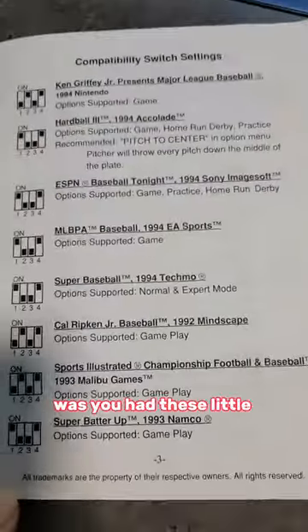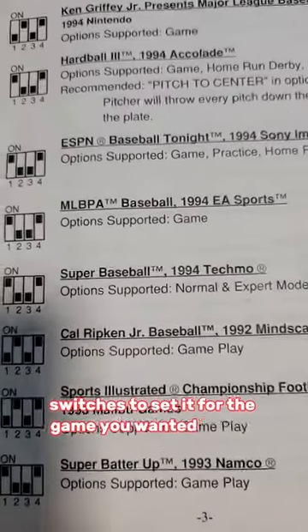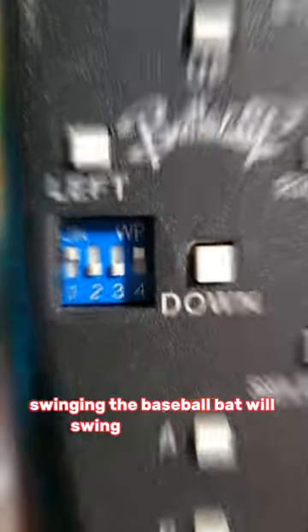How this worked basically was you had these little toggle switches to set it for the game you wanted to play. Then if you have it set right, swing the baseball bat and it'll swing in the game.